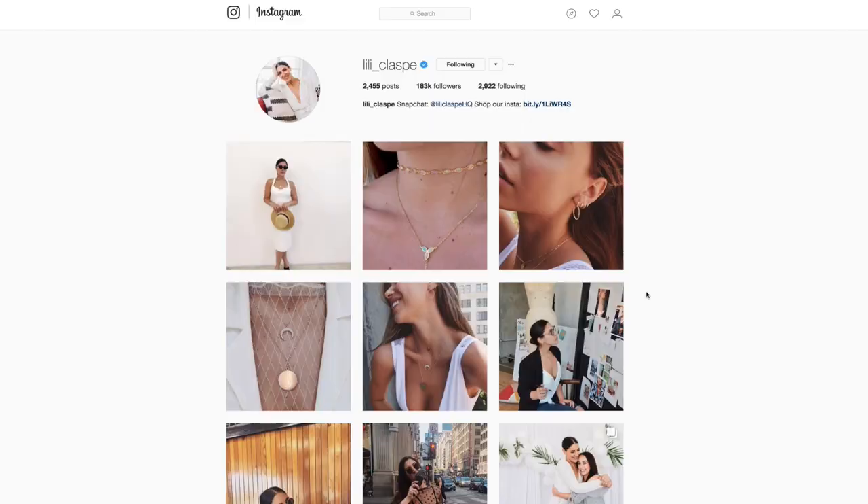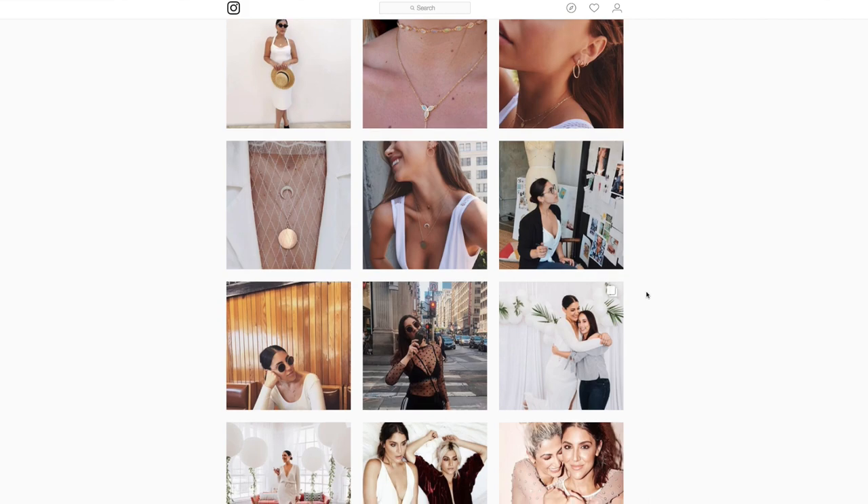I'm sure most of you are familiar with the double-horned pendant necklace that all of the big YouTubers like Ava Katowski, Sierra Furtado, and the beautiful Instagram models wear. I did my research and found out that they get this necklace from a brand called Lily Class, but it costs $60 to $100 a piece, and I don't have that kind of money. So I took it upon myself to do a DIY out of it, and it cost me less than $10.